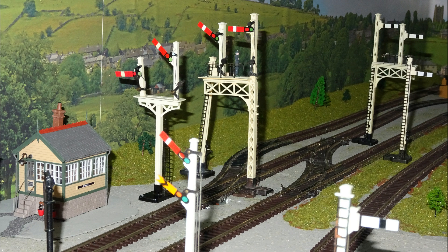So that's it for now. Here are all of the signals by the Hornby station, which would presumably all be controlled from Hatley box, built from the Ratio kit seen at left.